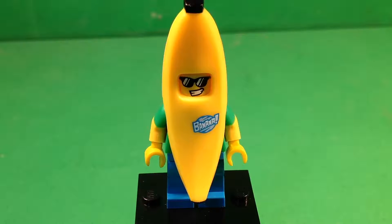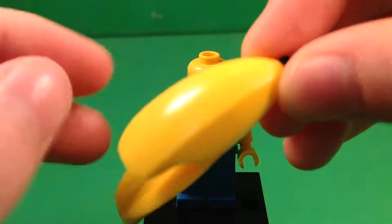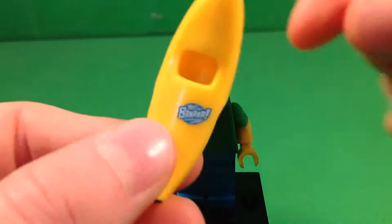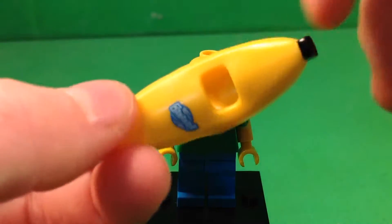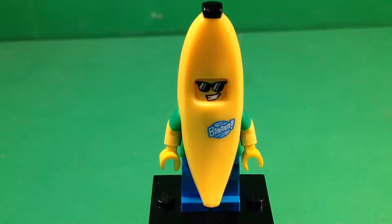Let's go ahead and take a look at this figure and all the details it includes. There's actually not many details, but it's more the overall design of this figure. First off, we've got his awesome banana costume molding — it looks very much like a banana suit. It fits perfectly on him, which is great. And then on the front, as you can see, it says 'banana,' and I think that's pretty funny — they didn't need to include that, but I think it's funny that they did.